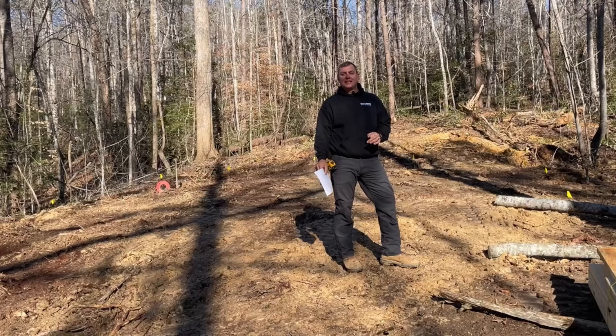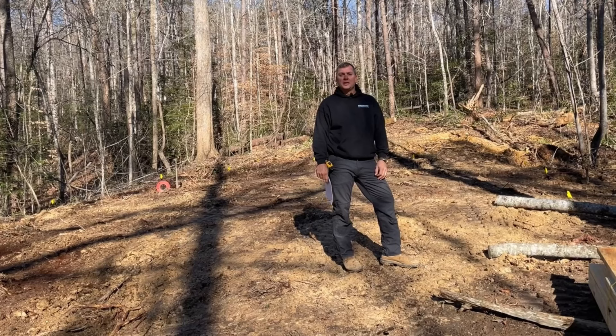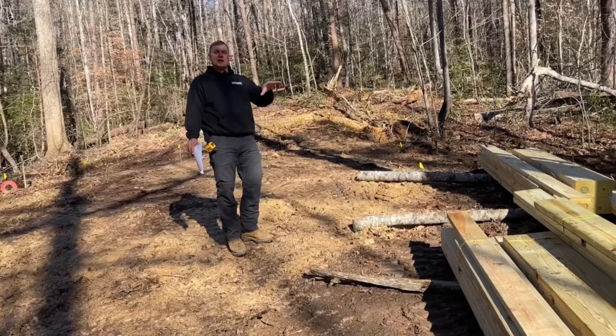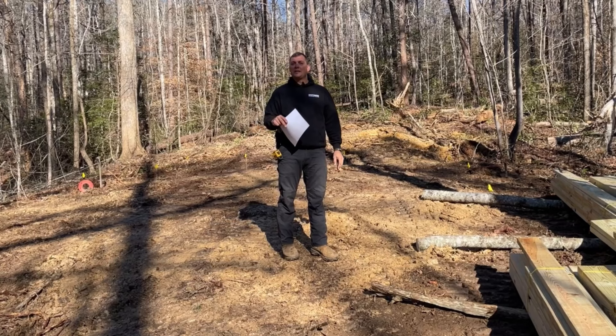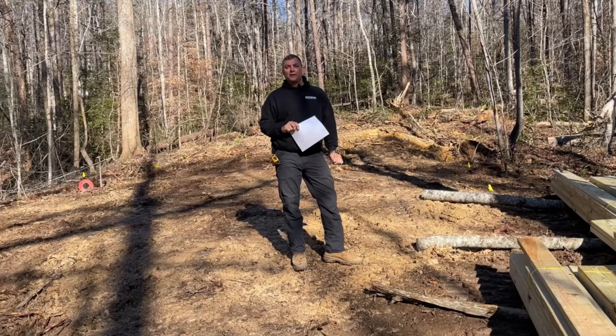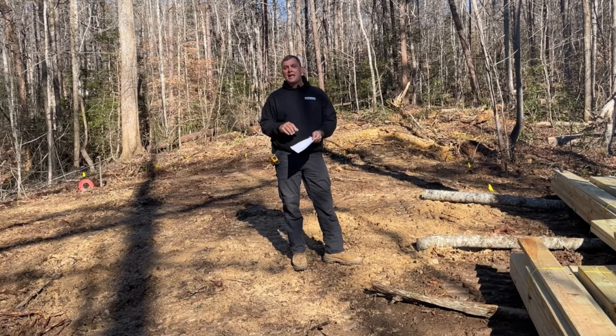Good morning, Jared from Southern Homesteads here. I'm super excited — today we are finally putting up one of our cabin kits at our own property. It is cold out here this morning, which in the south is something we are not used to. Everything in the kit is bundled up in small enough pieces that you can take these anywhere and build them anywhere. Everything is labeled, cut to length, and ready to go. You don't have to have a ton of construction experience coming into this — I promise we can walk you through it.